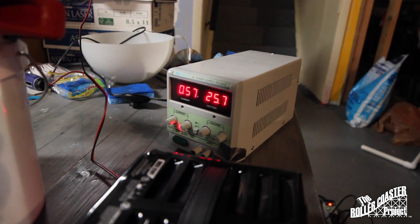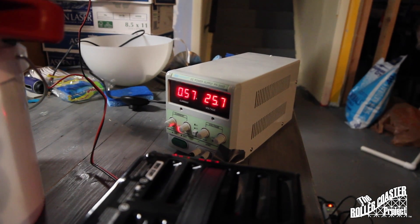We have a variable power supply, and the problem that we keep having is that there's not enough current. As we increased it more and more, you start to see bubbles coming off of the surface of the cathode plates.